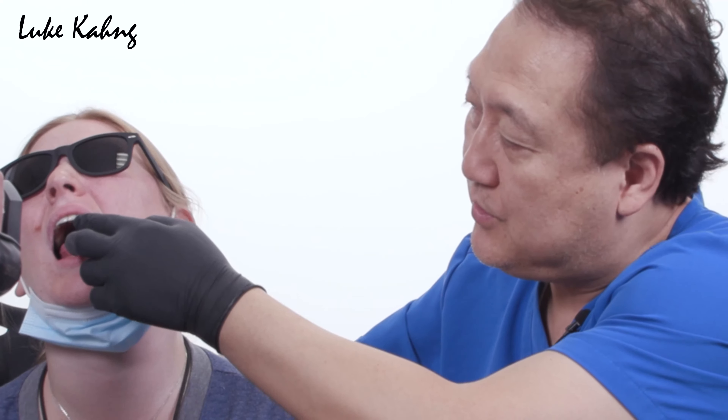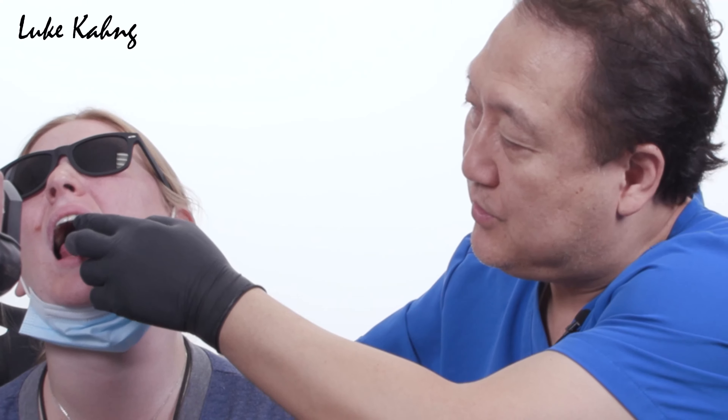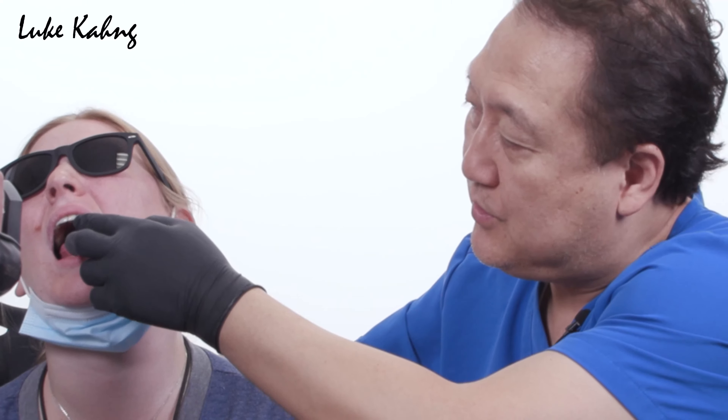Right after she went to the periodontist — a great guy — he placed implant number 11, just one tooth. She went in with a six-unit bridge, they cut it, the one tooth was hopeless and they removed it, then placed the implant. Now we're waiting about six months.